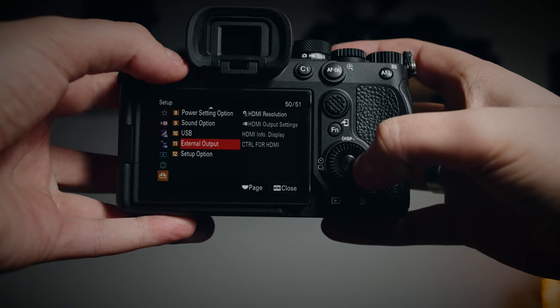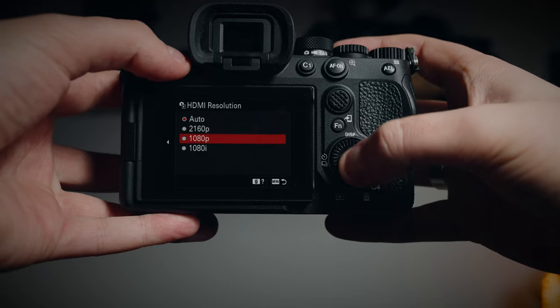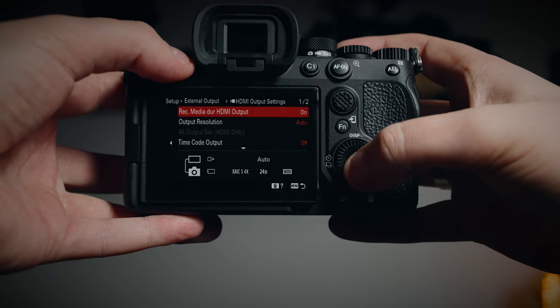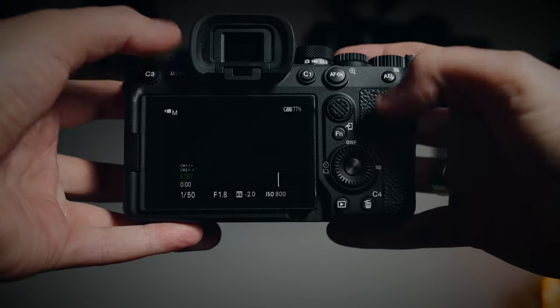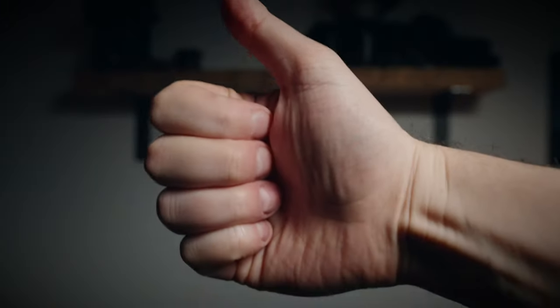One odd thing I noticed when using the Megamon with Sony cameras: you have to set the HDMI output resolution to 1080p and not leave it on auto detect or 2160. I found my A7S III and A7 IV both got a bit confused on auto mode — it just sometimes wouldn't work as well. Set it to 1080p and it works flawlessly, and presumably this would be the same regardless of which camera system you're using.